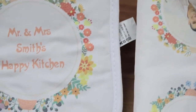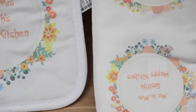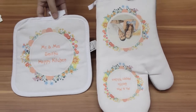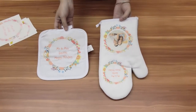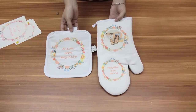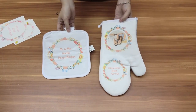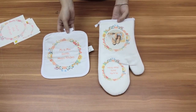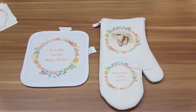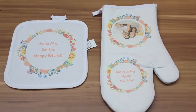Perfect for Mother's Day, Birthday, Holiday, Housewarming, and hostess gifts. One set includes one oven mitt and one pot holder. It's easy for daily use. You can also order one oven mitt or pot holders separately. If you have any interest in our products, please feel free to contact us. Thanks for watching.